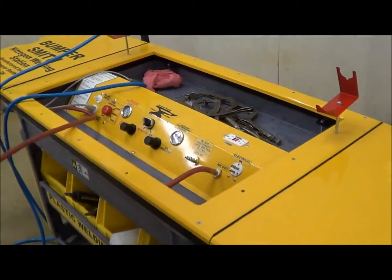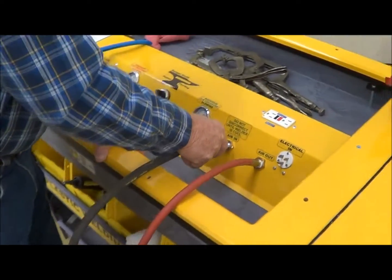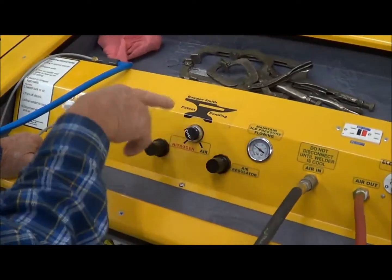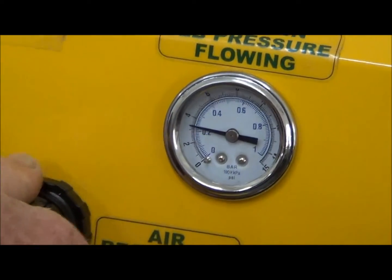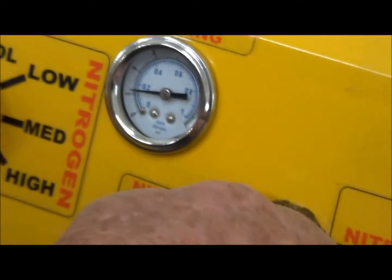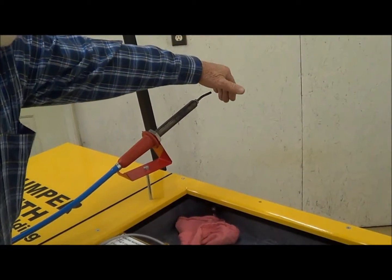Go ahead and take your work hose and pull it out of your machine before you can use it. At this point you've already got your nitrogen on, so you can turn your air on and plug it up with your air hose. You're going to be on air setting first. These machines are just based on air flowing or nitrogen flowing. Set that at about three pounds — there's my three pounds on the air side. Now I'm going to go over to the nitrogen side and set it on three pounds as well. My airs are flowing, my nitrogens are flowing.